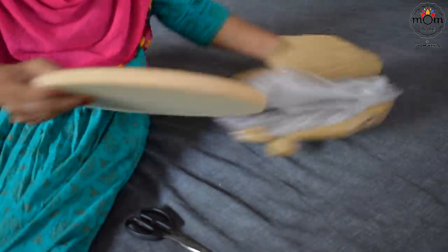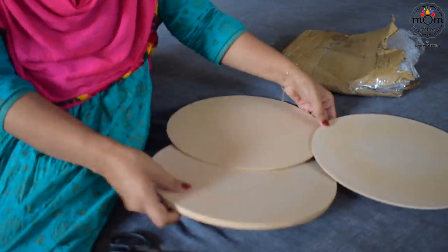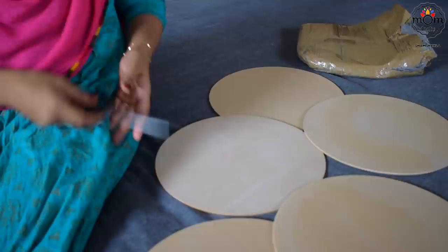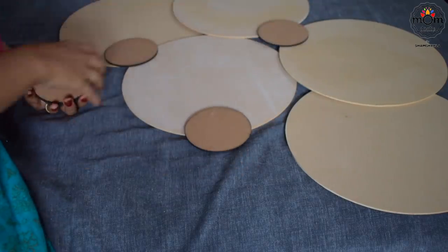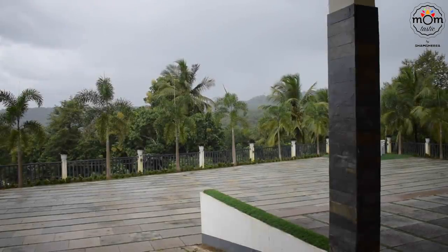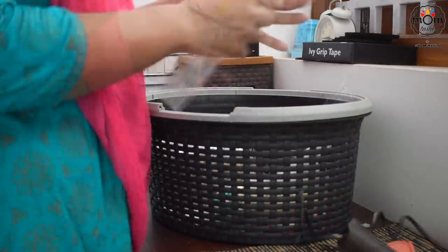I got these disc shapes from Amazon. If you don't want to buy them, you can cut round shapes from cardboards and prepare your own. Since I had only one cardboard and I wanted that for another craft — which I'll show you in some time — along with the big ones, I also bought coaster-sized ones.